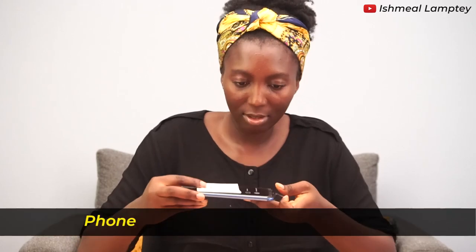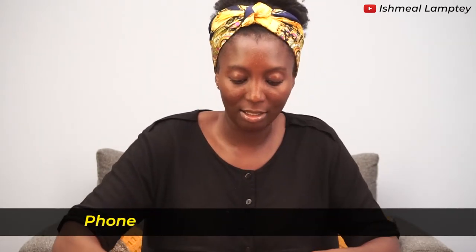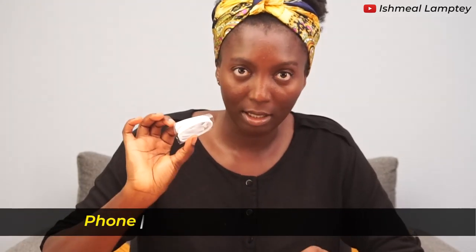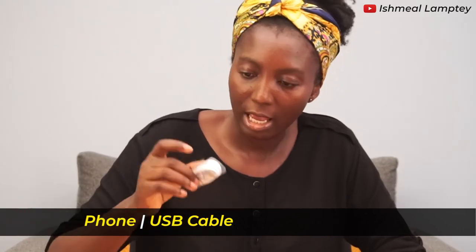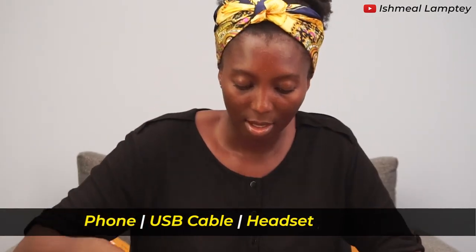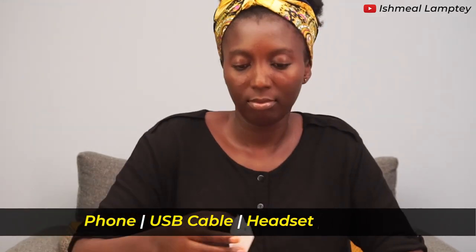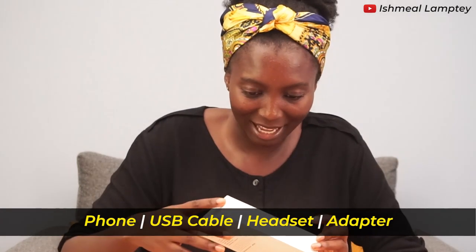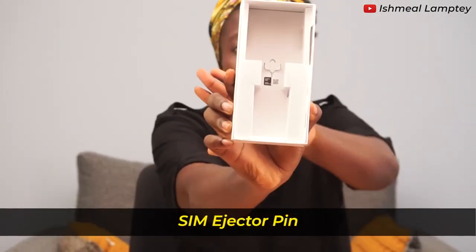So let's move on to this as well. We have the USB cable, the headset, the adapter, and the pin. So let's put all these aside and then get into the phone itself.